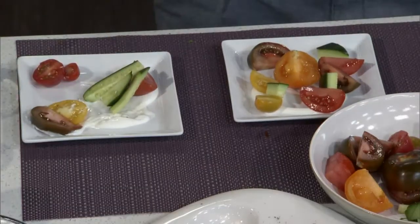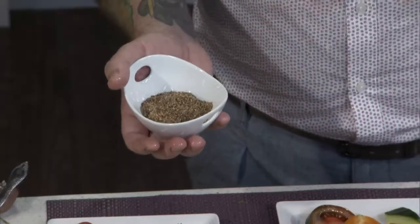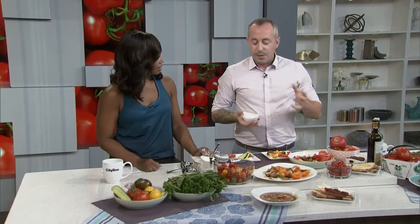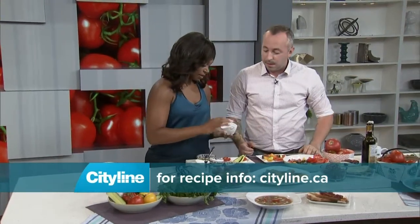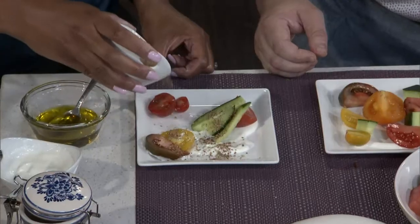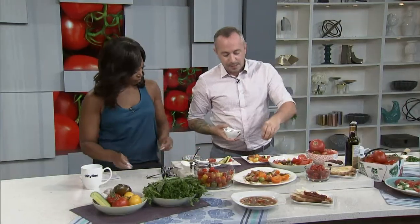Here I have za'atar — a Middle Eastern spice blend with sumac, thyme, sesame seeds, and other spices. It adds a unique flavor you won't find on a regular tomato salad. Just sprinkle it on top — you can taste it first if you want. It's delicious, very summery. There's salt in it as well, so we don't need to salt as much afterwards.